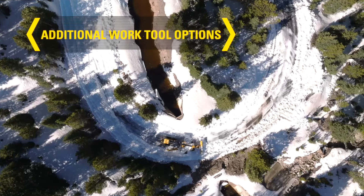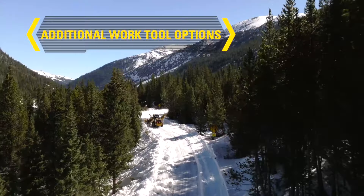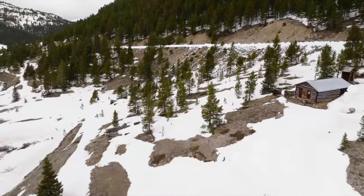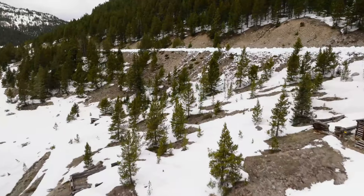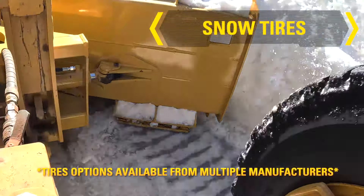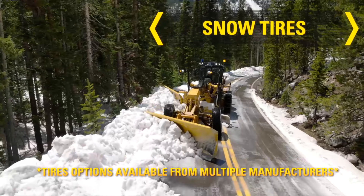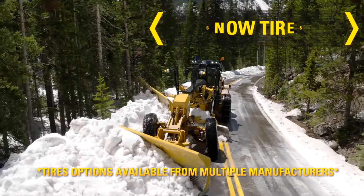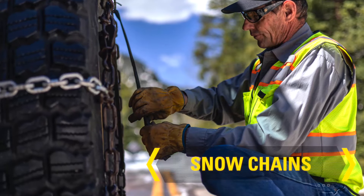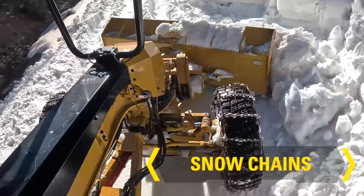Straight blades, one-way plows, and brooms are also all effective in removing snow, as well as front scarifiers for breaking up icy roadways. Snow-specific tires are available for motor graders from several manufacturers, providing superior traction in snow and ice. Tire chains are frequently required because of the limited traction normally available in winter operations.